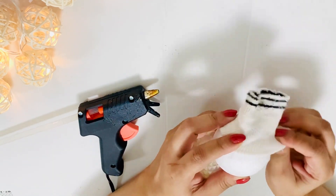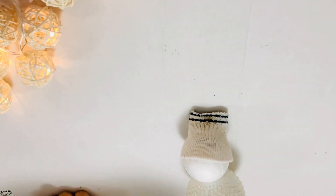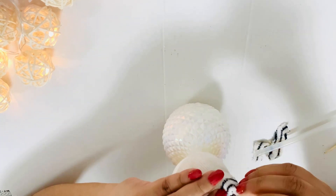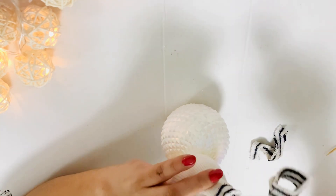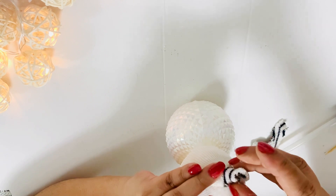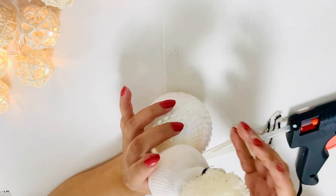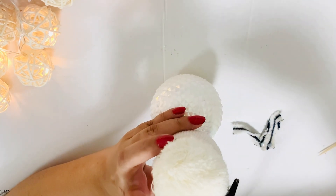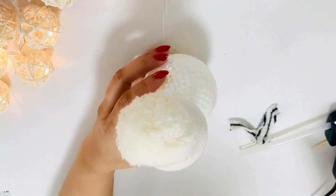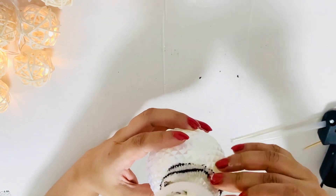Moving on to my second DIY — winter season cannot be complete without a snowman. I'm going to make a snowman carrying a bucket of handmade snowballs. I took a large ornament and a styrofoam ball and glued these two together to make the body of the snowman. Then I cut a small sock to make the cap and muffler. I used the top portion of the sock and glued it on top of the head for the cap, and added a white pom-pom on top to look like a fluffy cap.